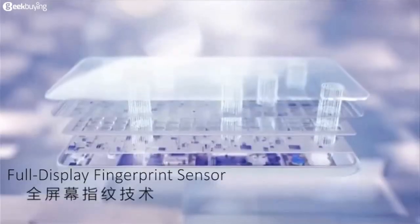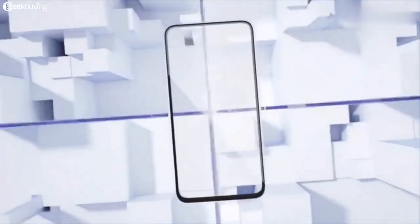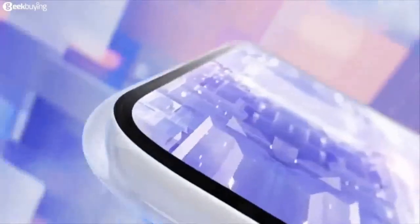In the same way, Vivo has made a lot of devices that are using futuristic technology, phones which can be used as a future phone.